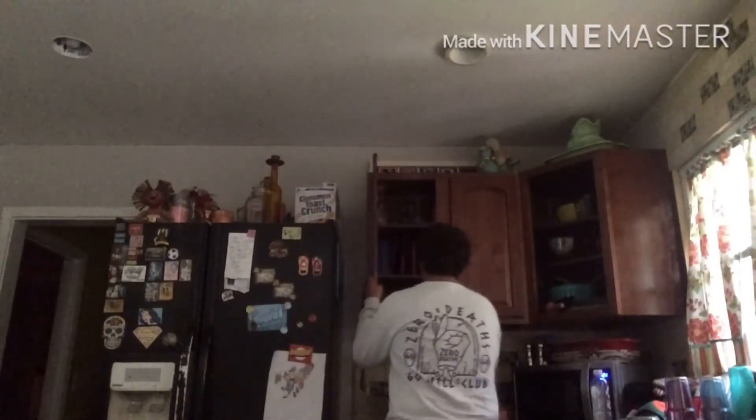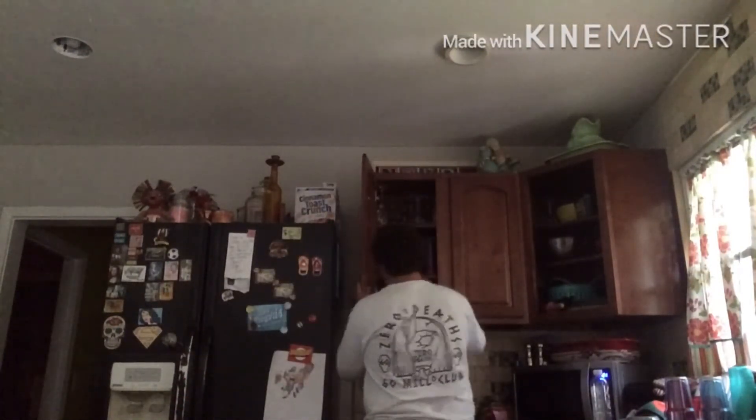Hi, welcome to Cooking with Becker. Today we're going to be making Legos. Let's get the ingredients. So first, you're going to need a plate. It has to be exactly this plate. Exactly. Or else it just screws up the whole thing.